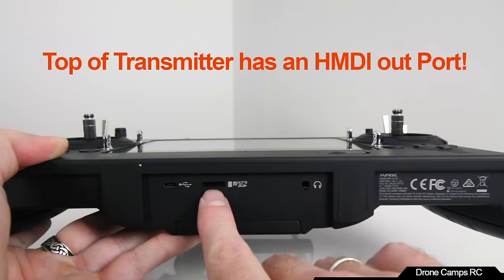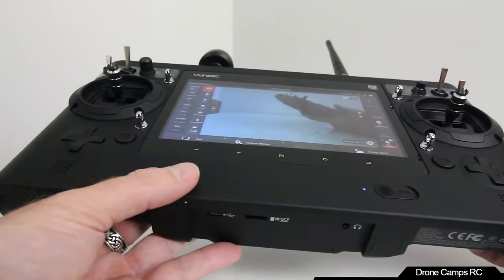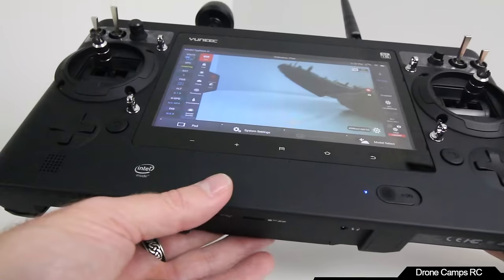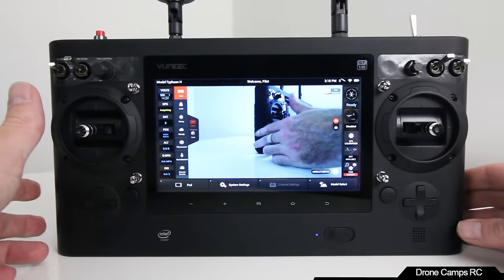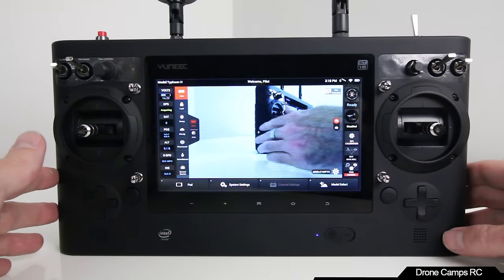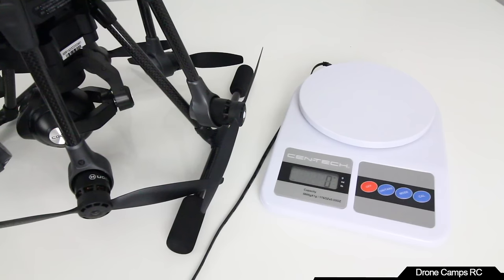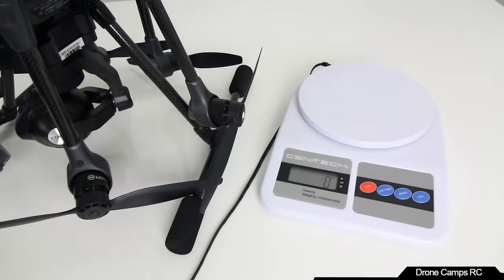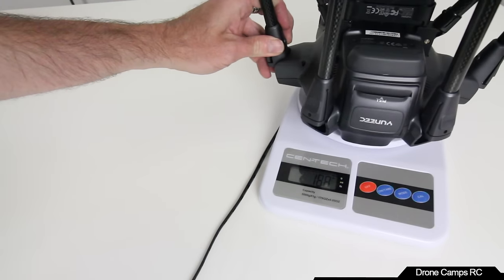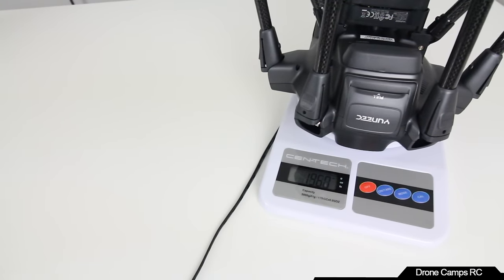If you do get the black screen bug with a micro SD card in, take the battery out, unplug it from the transmitter, plug it back in, and restart the transmitter — that's the fix I found. Let's move on to show you how many grams this weighs. It is over the 250-gram mark, which requires FAA registration. You want to put your registration number somewhere reasonably accessible.